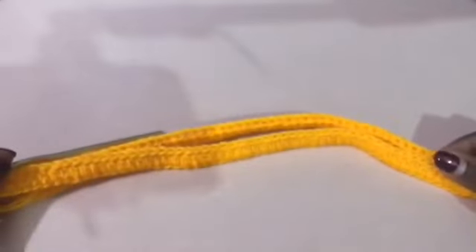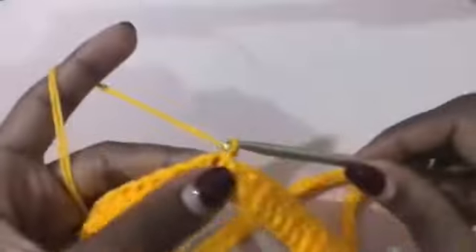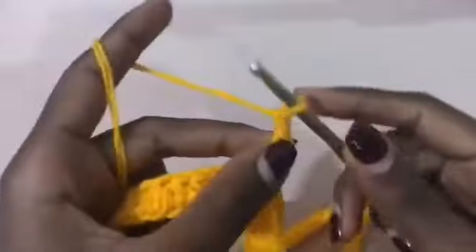You're going to do a chain of three, place a double crochet in that same space — that's two double crochets. Then chain nine.